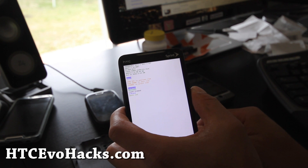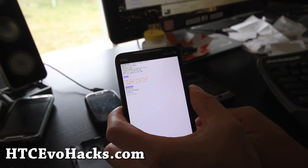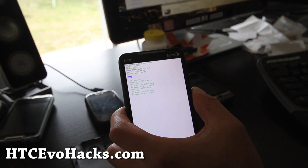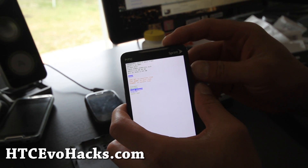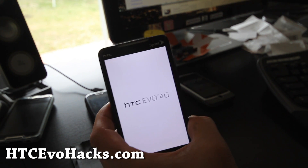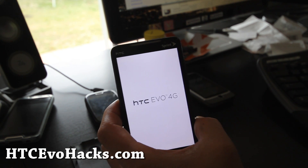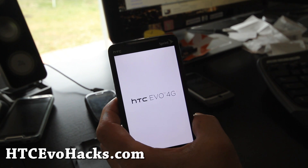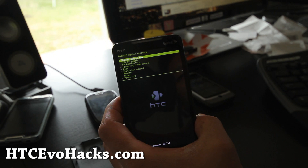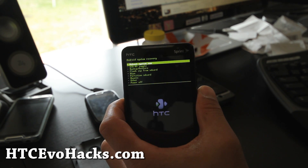Then let's go to the recovery after this. After checking, let's go to recovery. I currently have the other ROM — that's the Speedy Port, the ROM off the AC Evo Shift.